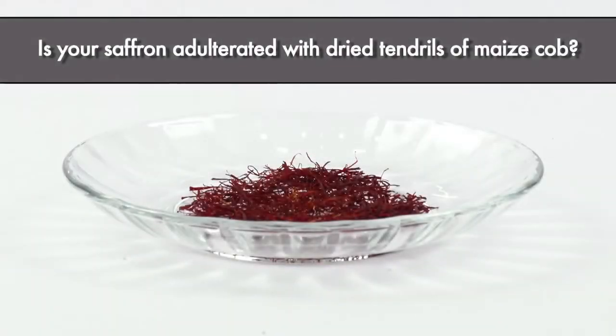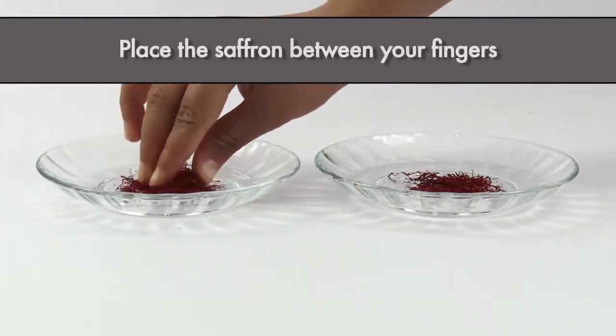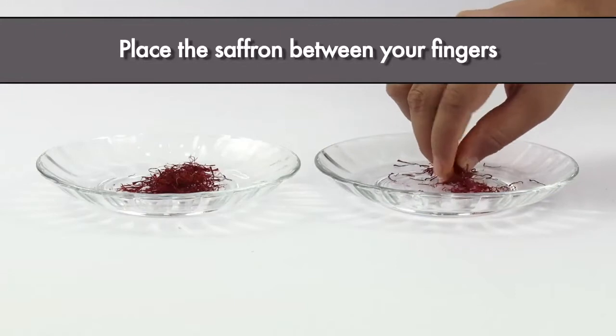Is your saffron adulterated with dried tendrils of maize cob? Let's do a simple test. Take a sample of saffron and place it on a dish. Place the saffron between your fingers.